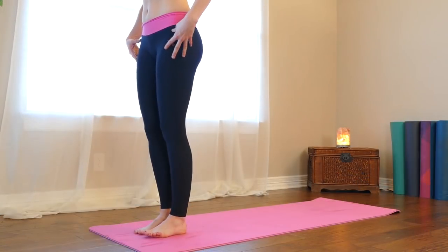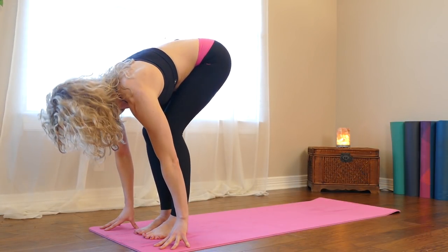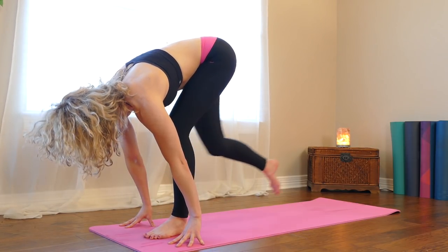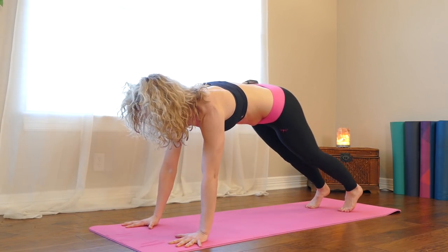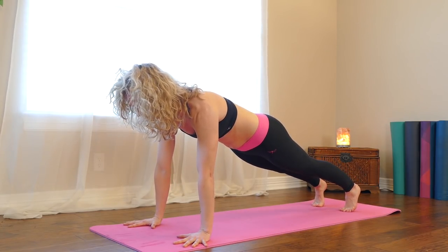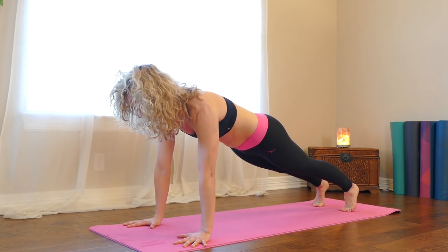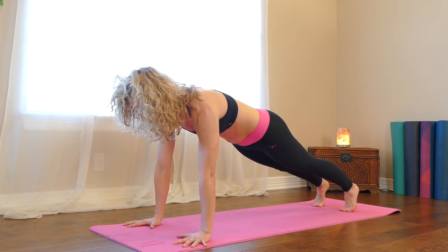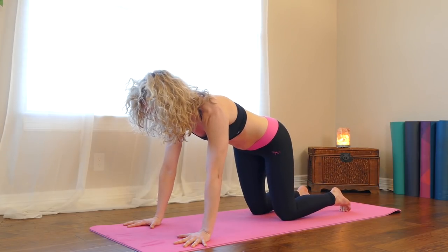Step your feet together. Bend your knees, belly to your thighs, hands to the floor — forward fold. Step your feet back into plank pose. Keep your fingers spread nice and wide, palms flat on the floor. Squeeze your thighs, squeeze your belly, press the ground away from you with your hands. And then lower back down to your knees, table pose.